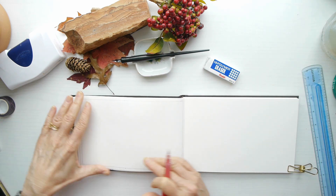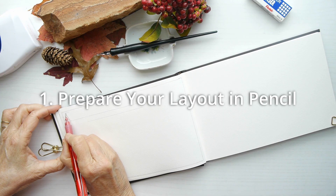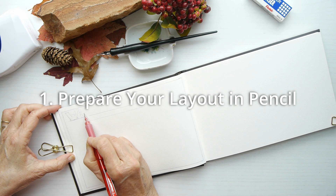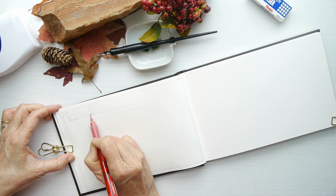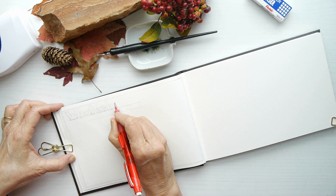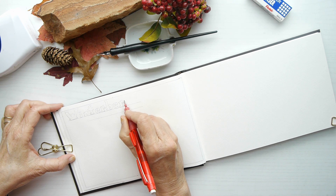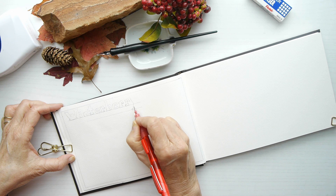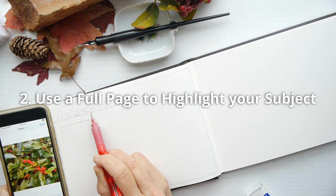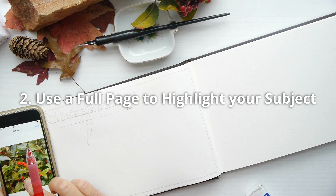Let's get started with tip number one: prepare your layout in pencil. I can't tell you how much of a stress reliever this is. When I draw out my whole layout in pencil, I draw lines in to help me know where I'm going, and all these things can be erased. I draw very lightly, but this is a great tip.